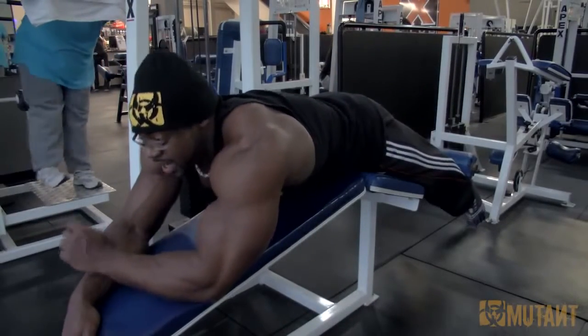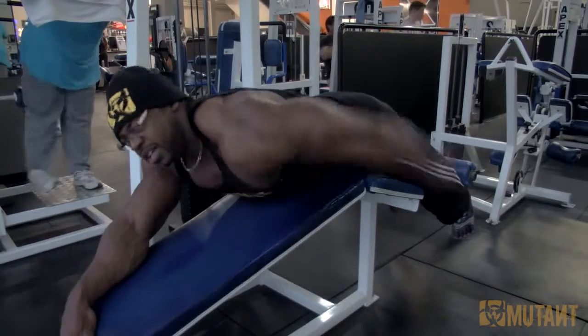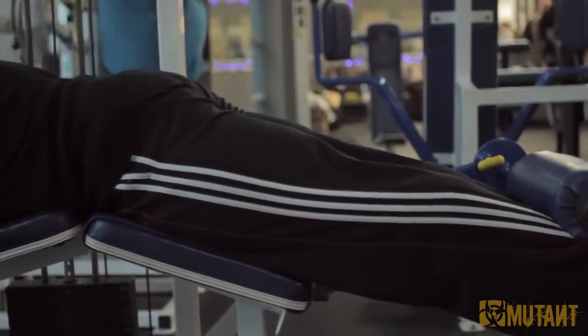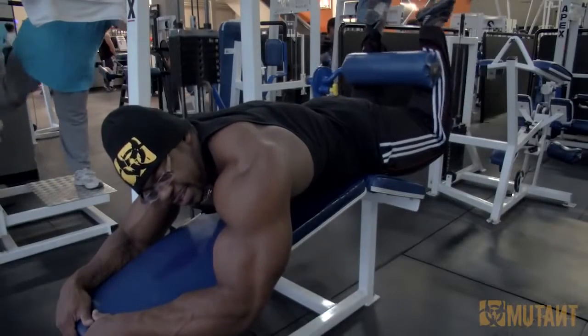We're going to do the opposite. The way to get into this technique when you first start off is to squeeze your glutes. When you squeeze your glutes it's going to force your pelvis down to the seat. Keep it squeezed — really focus on keeping your glutes contracted, don't let them loosen up. Curl the weight and let your knees rise.